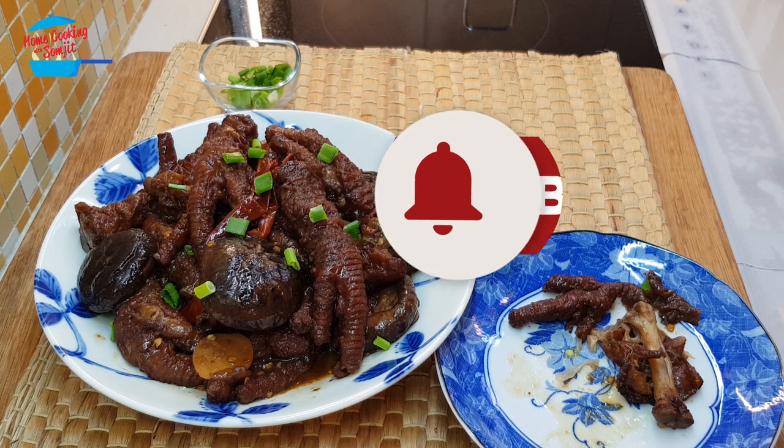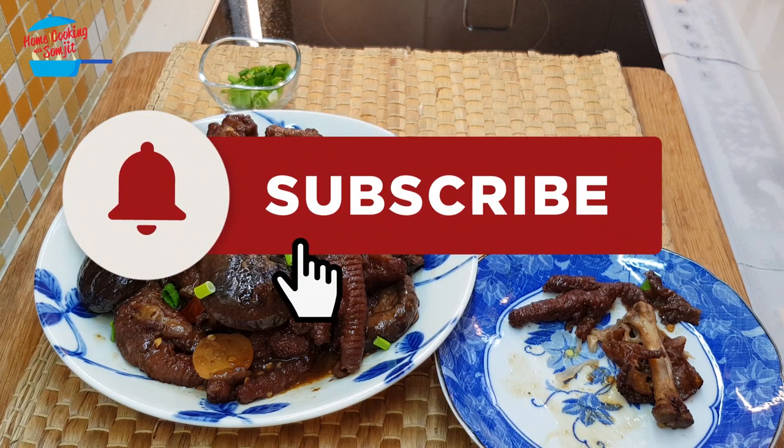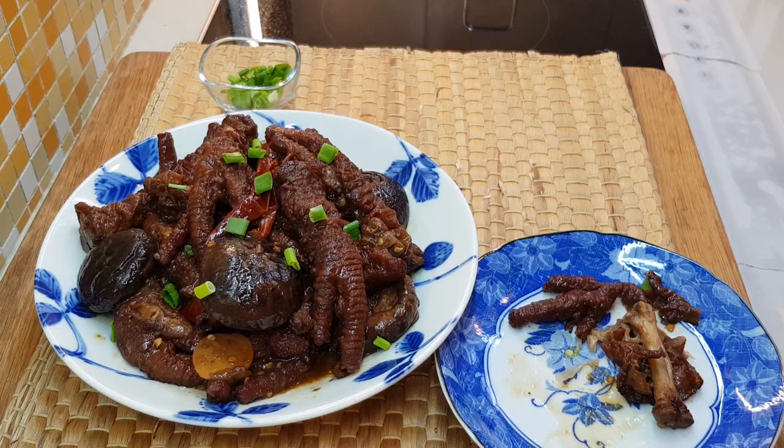Thank you for watching. If you like this video, please share it with your friends. And remember to subscribe for more of my variety cooking like this. Thank you, bye-bye.